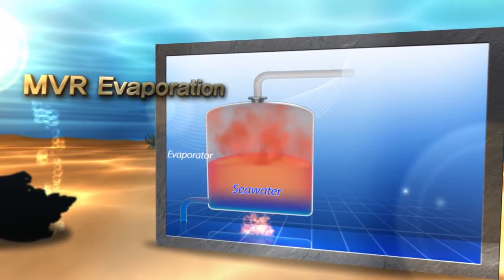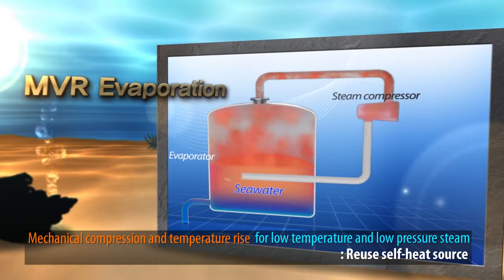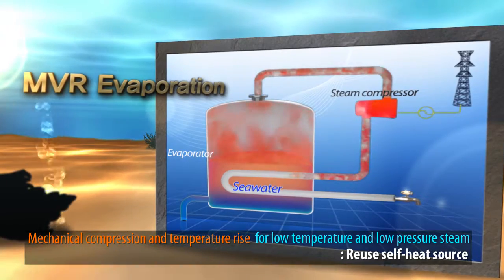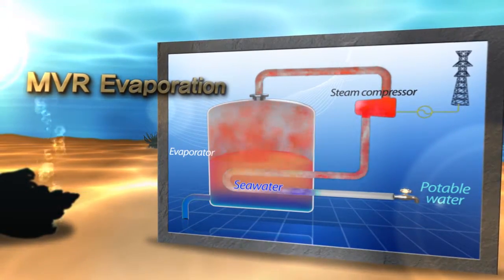MBR evaporation corrects these flaws by pressurizing evaporating steam and raising the temperature of the steam with an electric compressor instead of burning fuel, and reusing the heat source through an embedded heat exchanger to minimize energy use.